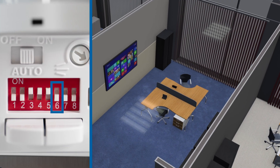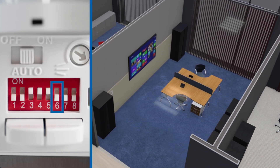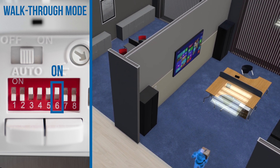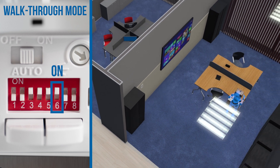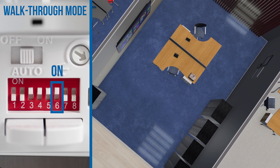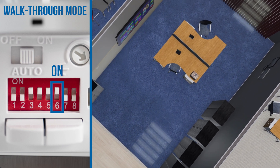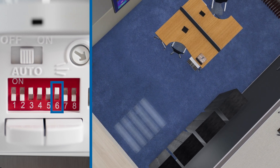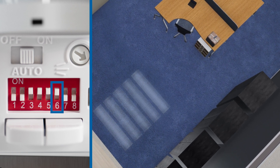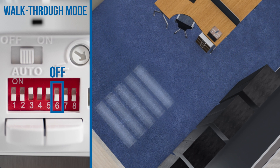Dip switch number 6 enables walkthrough mode. In the on position, the light fixture will be turned on for two minutes when motion is detected. If no motion is detected after 90 seconds, the lights will be turned off 30 seconds later. If motion is detected after 90 seconds, the sensor will refer to the time delay settings once no motion is detected. In the off position, walkthrough mode is disabled.